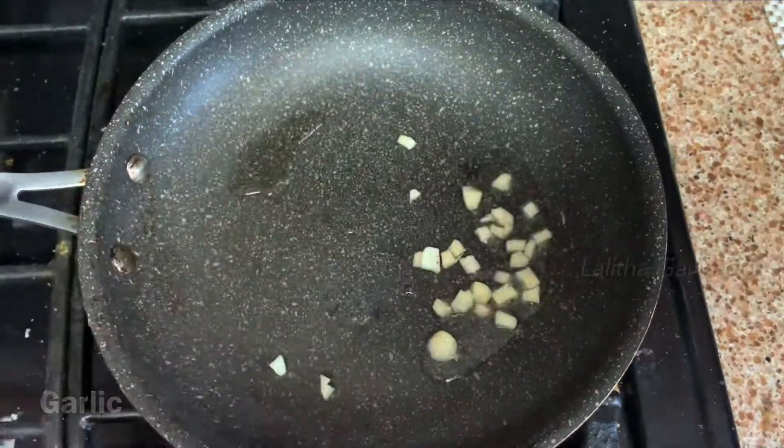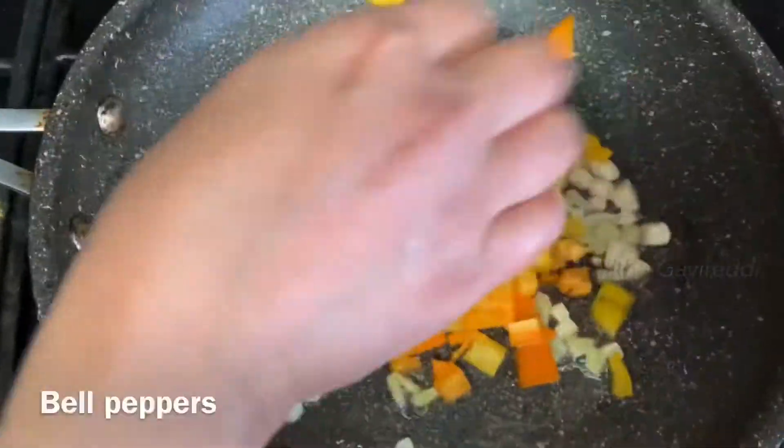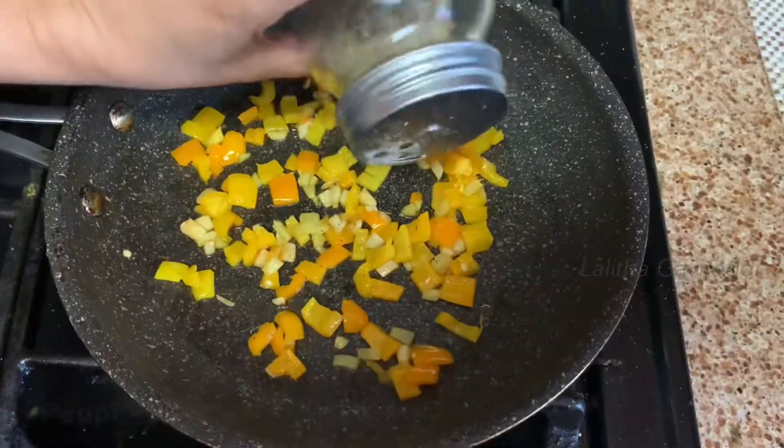We will add ginger and garlic pieces in the pan. We will add bell peppers in the pan. We will add capsicum.